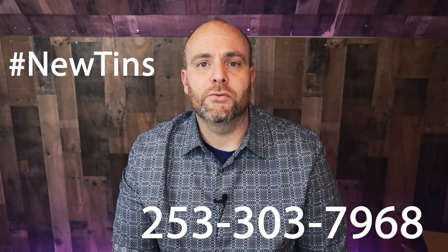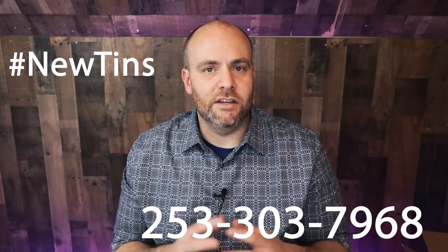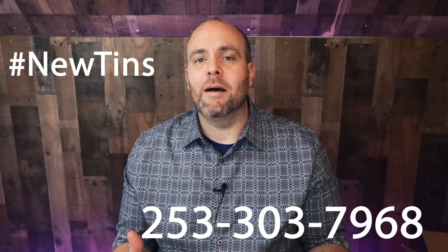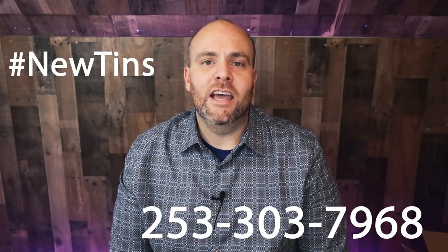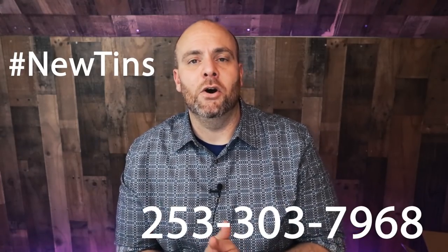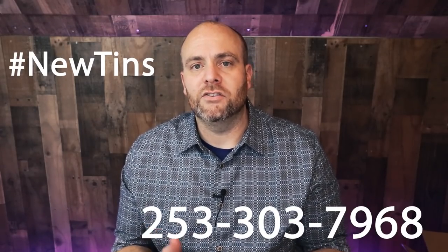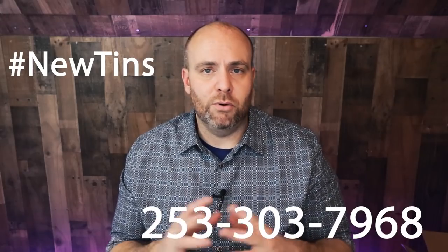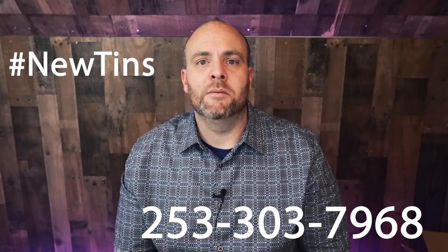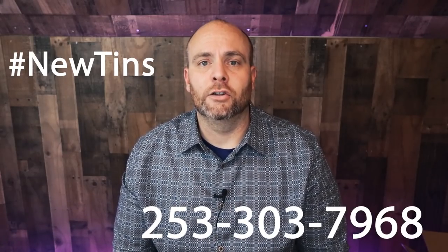If you want to be aware of when these hit, I'm going to list the phone number you can text, which is 253-303-7968. That's not a number you can call — as I said in a previous video, it's the community app text number. What we're going to do is have everybody text that number, and I want to let everybody in the DIY Facebook group and on this channel know about these vessels first before I put them on the website.